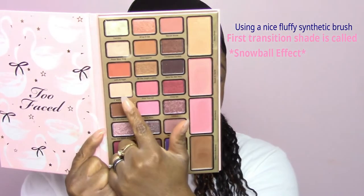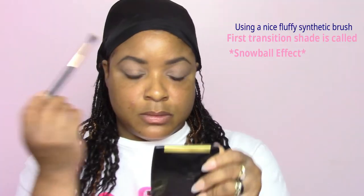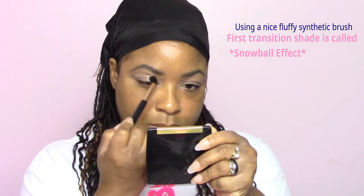Taking the Dream Queen collection again by Tooth Face, I am moving in first with the transition shade named Snowball Effect, making sure everything is blended on the outside, the inside, on the crease, the lid, and the hood area.